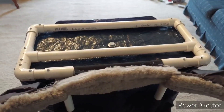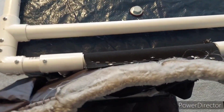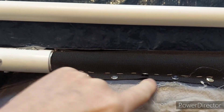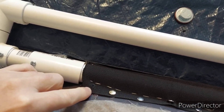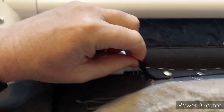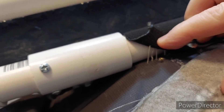Here's the way that my waist belt attachment failed. I've got the pack turned upside down, so this is actually the bottom of the pack here. If you remember, the way I attached the waist belt to the pack frame was with these rivets. If you look underneath here, you can see where the head of the rivet actually just pulled off.